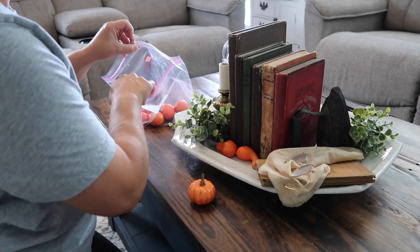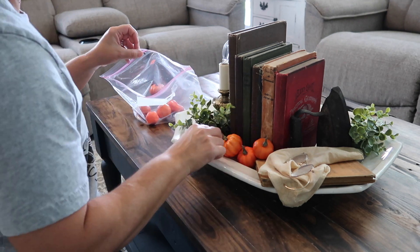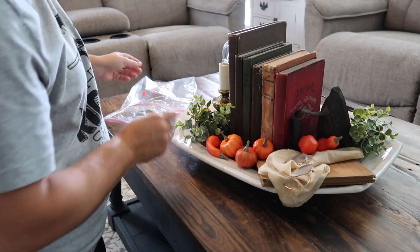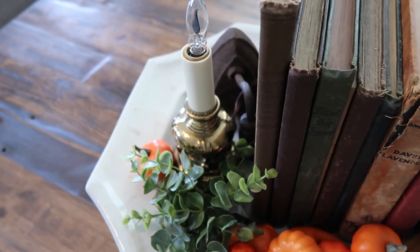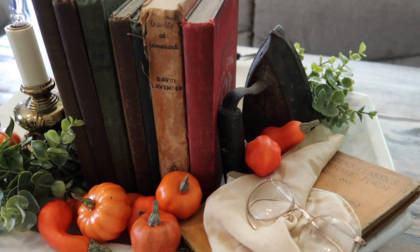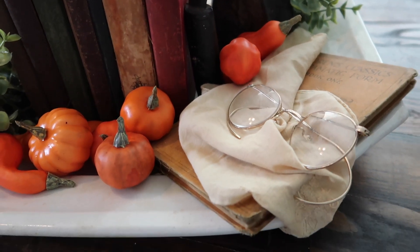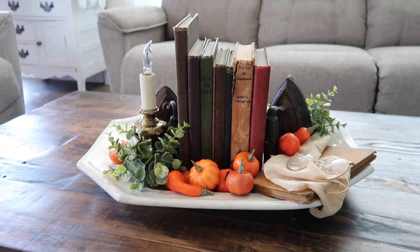Now here comes the little touch of fall — this is the part that my kitties keep trying to get! They love to try to get these little pumpkins, so I'm just adding them all around to add that little touch of fall to this vignette. I think it turned out absolutely beautiful and it is going to be going on the top of my hutch. That candle right there actually lights up and it looks like real flame. I thrifted that — super happy with all of the colors and how this vignette turned out.